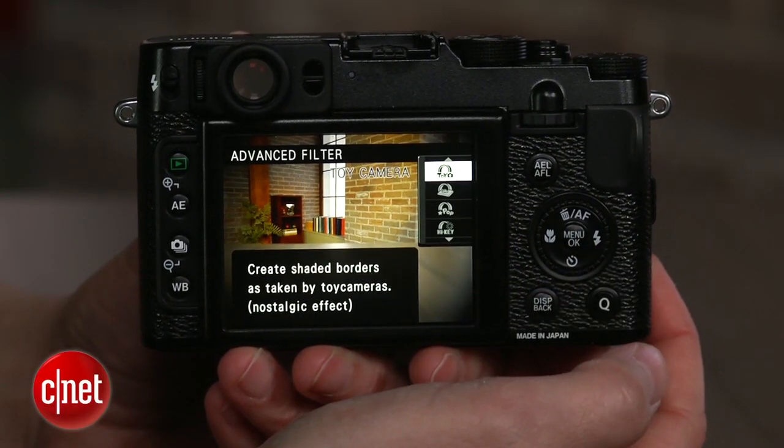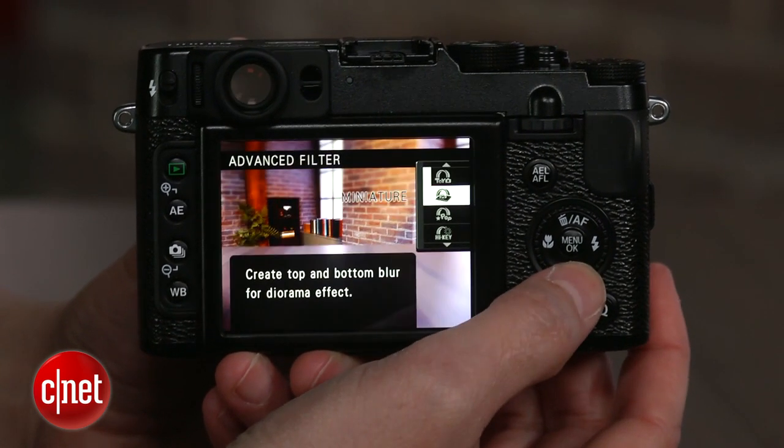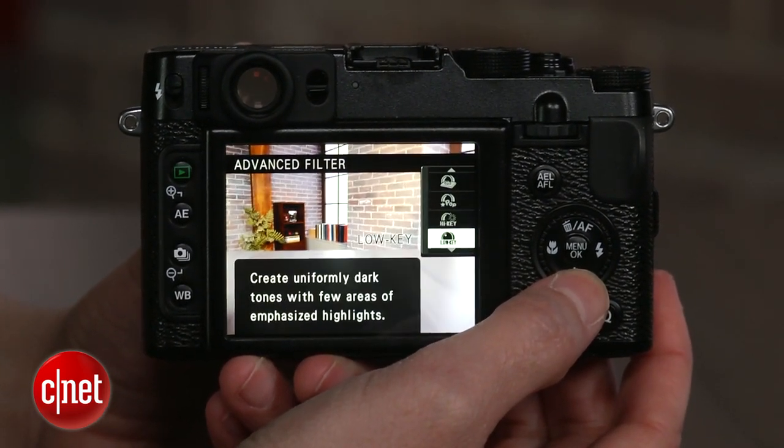The X20's advanced shooting modes add a very basic double exposure mode and a typical set of special effects filters.